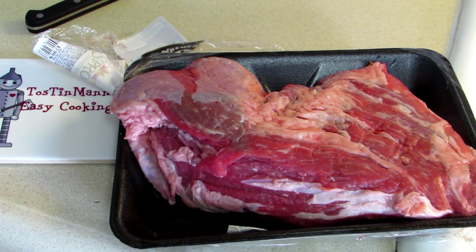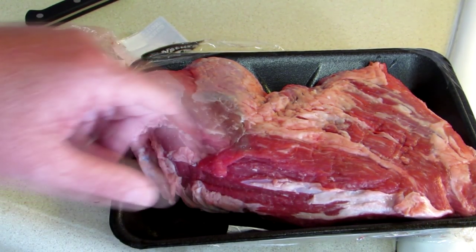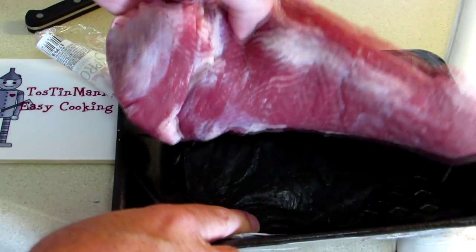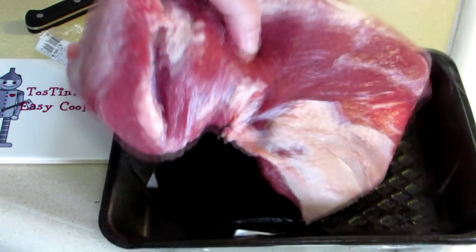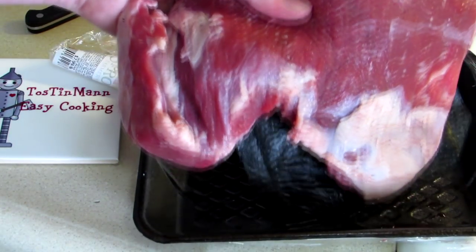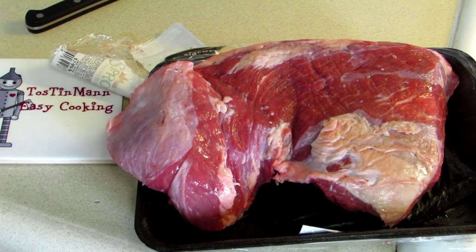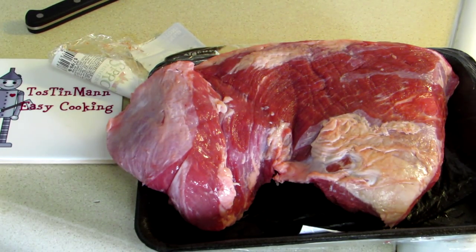Now I've bought a lot of tri-tips and sometimes they hide the fat on the underside. I got this one at Sprouts Market, so let's see how that is. Look at that — beautiful. It's all trimmed up nicely. Sometimes I've bought these and had to cut like a half a pound of fat off of them. That's beautiful.